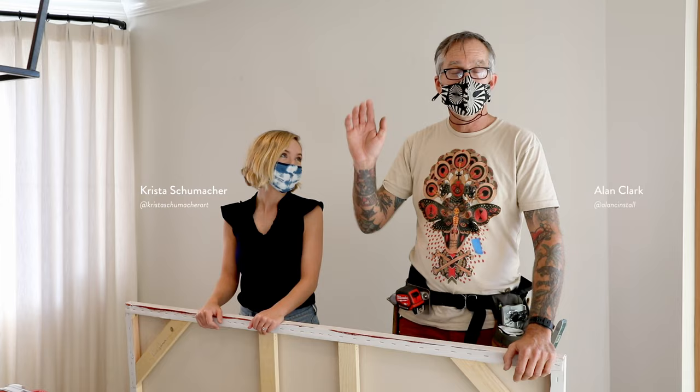Hi, my name is Krista Schumacher and I'm an artist in San Diego. And I'm Alan Clark, with Alan Clark Art Installations. And today we're going to demonstrate how to hang a painting.